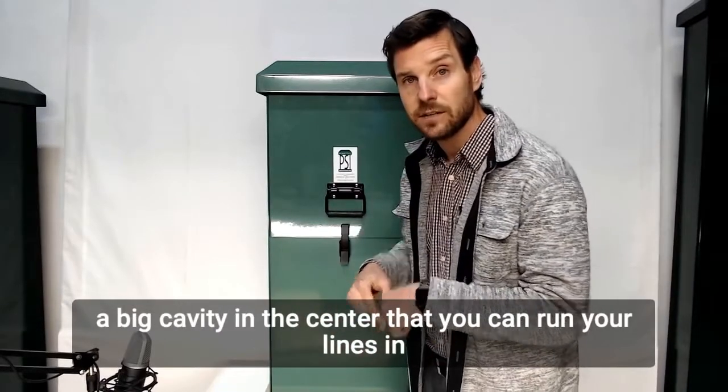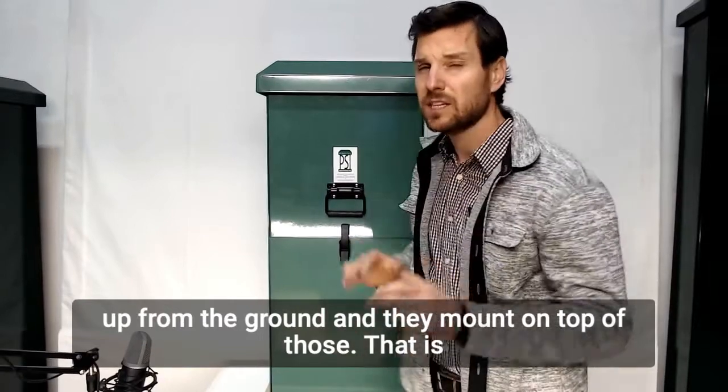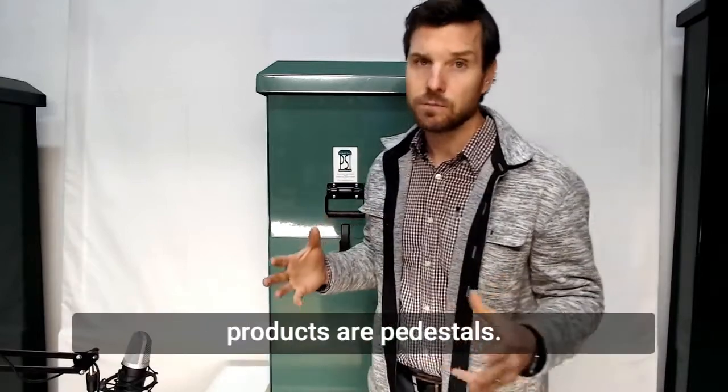And lastly they can be vault mounted, which is where they sit on a big concrete base with a big cavity in the center that you can run your lines in up from the ground, and they mount on top of those. That is the predominant way that we mount our pedestals, and again most of our products are pedestals.